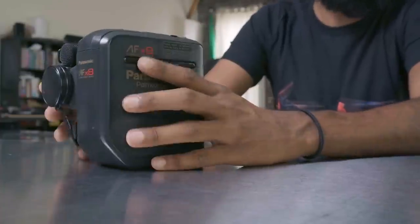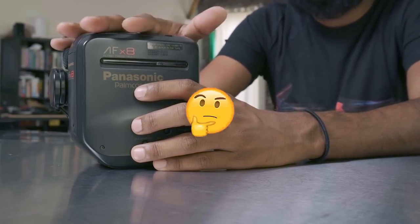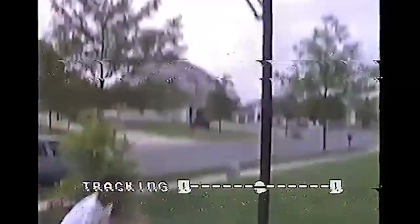This is what I really learned to film stuff with. None of the stuff I filmed on this camera is actually online. What happened? It fell on my head when I was shooting. Oh my god.